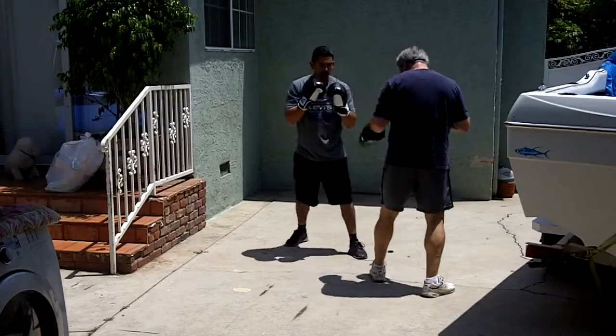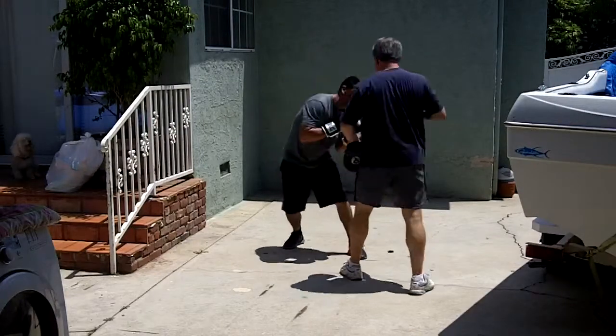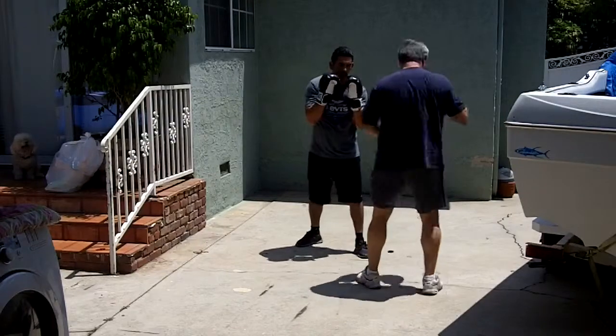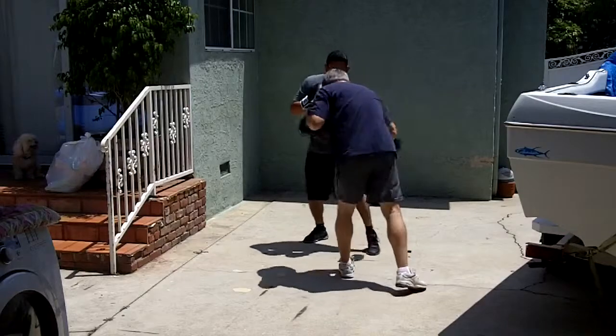Good, slide forward, get that chin tucked away. Slip. Turn — turn those shoulders out that way, setting yourself up. Come back to the hook.